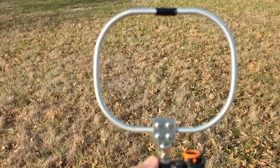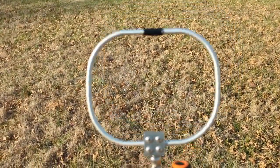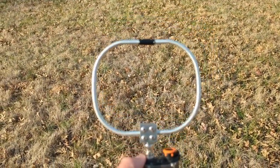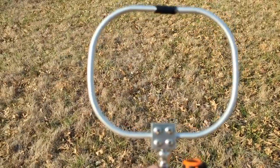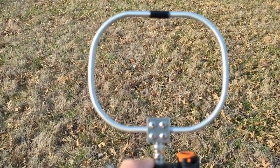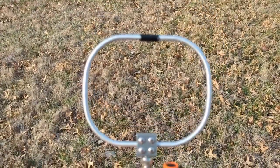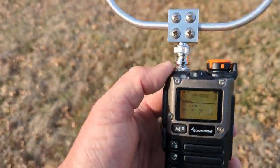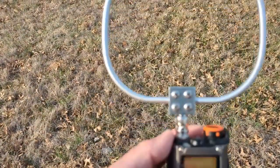The advantage of the loop is that it's a lot smaller and a lot easier to pack, which is why I kind of prefer loops if I can get away with it. Definitely test your loops out in a controlled setting before taking them to a fox hunt competition or similar.